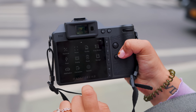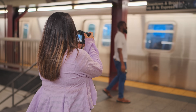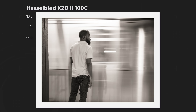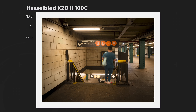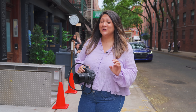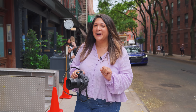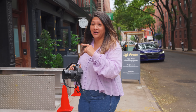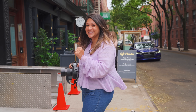The first X2D-100C honestly did not have the best autofocus — it didn't lock onto subjects that well, and sometimes it was easier to switch to manual. Being a Hasselblad shooter is about being a slow and steady, in-the-moment shooter. But better autofocus is something photographers were asking for, and Hasselblad delivered.